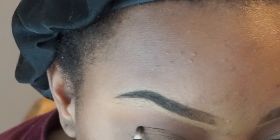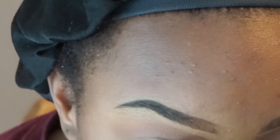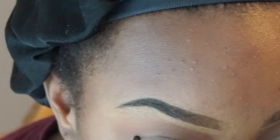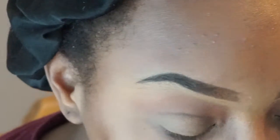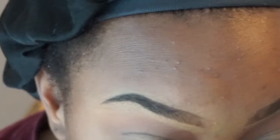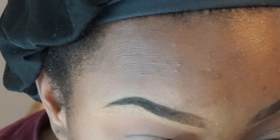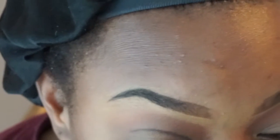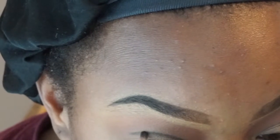I'm going to line my eye with a black eyeshadow color. All I do is just line my crease line to be a base, and then we go back.